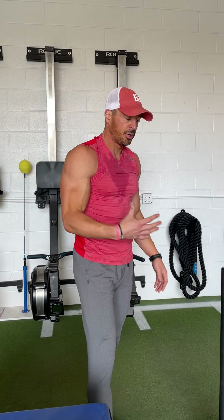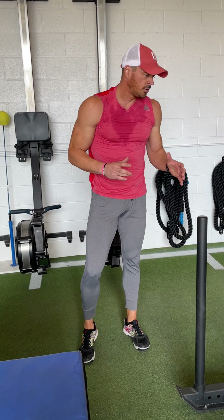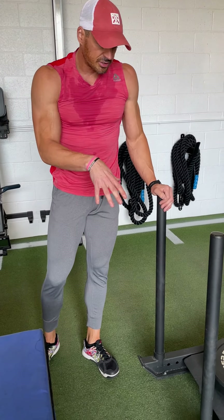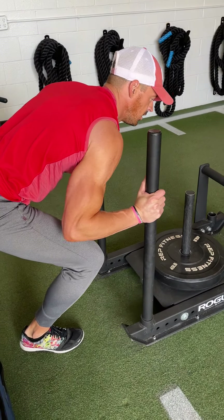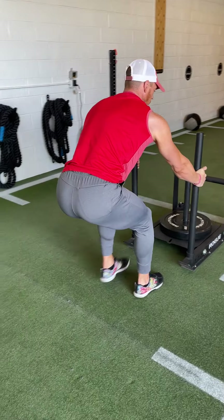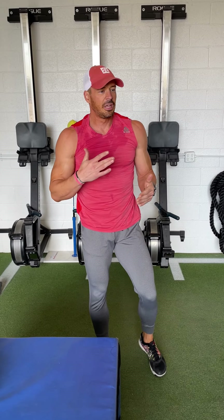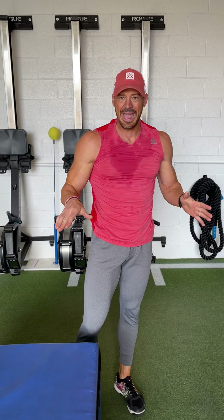I'll finish with sled pushes and pulls. Usually I'll load this to about body weight — around 215 pounds — depending on how many cookies I ate or how much I hate myself. Sometimes I go heavier. The rogue sled here weighs 100 pounds. I usually push it all the way down the turf, and once I get to the other end, I'll posture up, backpedal, and pull it on the way back. I'll keep that pattern going for 10 straight minutes. It's terrible, it's awful, but it is very efficient and it's one hell of a way to cap off any day.